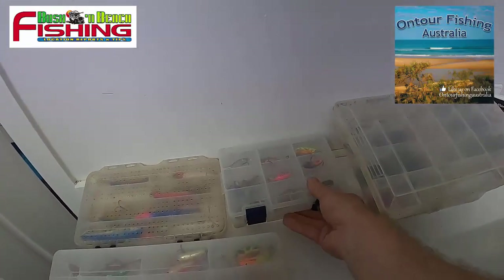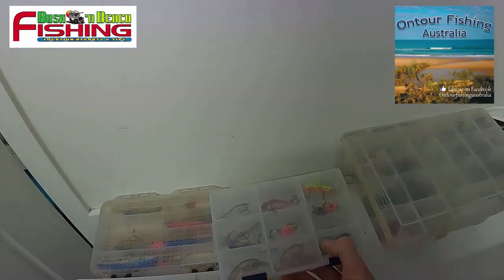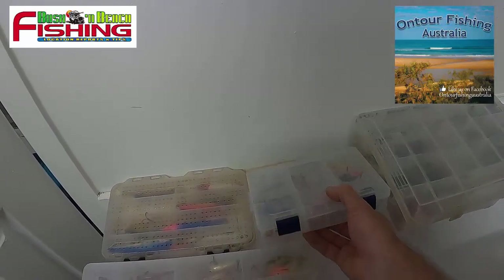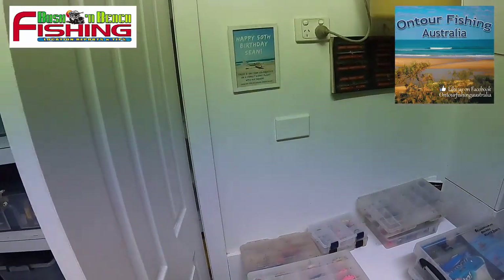In addition to those, I have a couple of small little tackle boxes that fit in my small Alvey shoulder bag — for when I just want to go fish the flats, or walk and wade along a creek. Nice and easy — you don't carry much weight or much size.